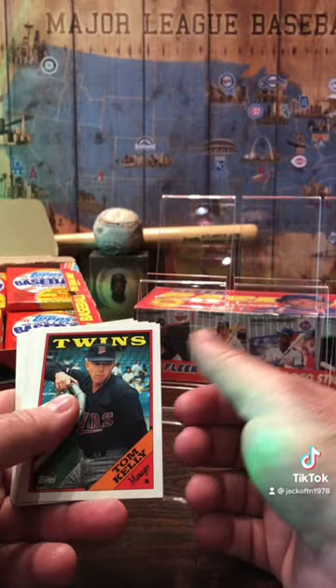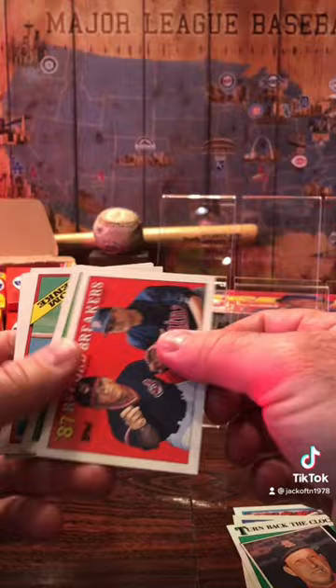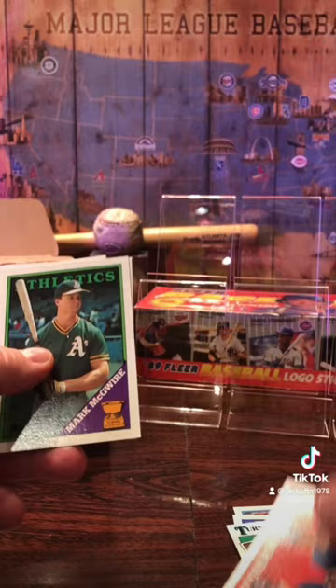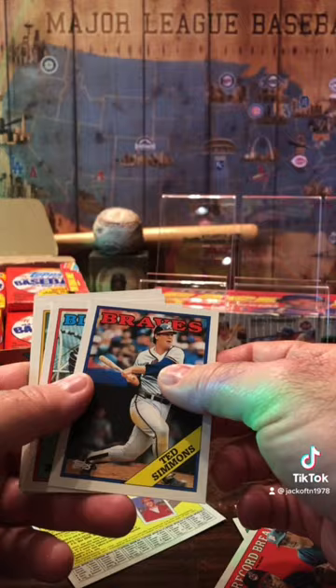Got a Tom Kelly manager's card, Johnny Ray, Mike Witt, Mel Hall, the standard Turn Back the Clock. You got the Record Breakers Joe Niekro and Phil Niekro — that's a pretty cool card. The Mark McGwire card that we just talked about, and just a glossy insert card.